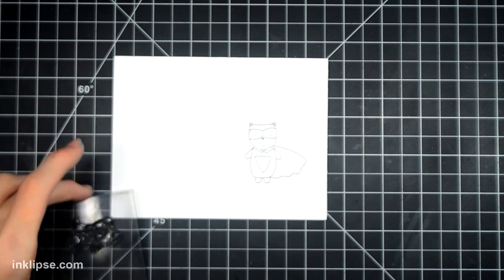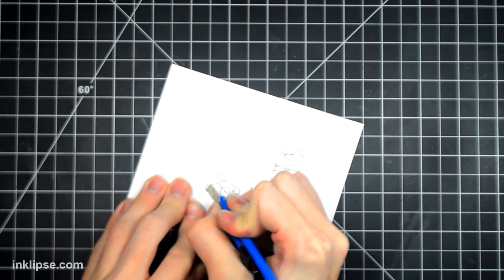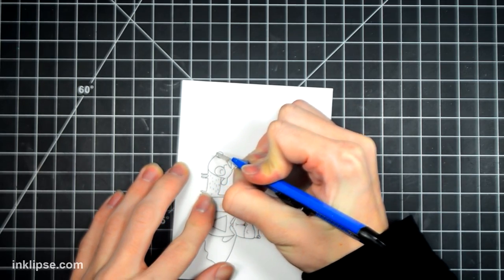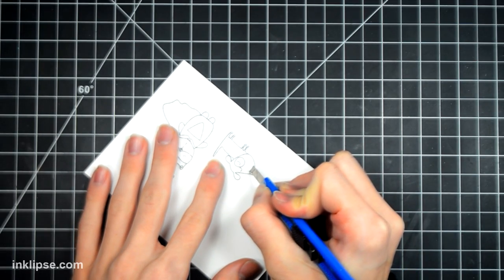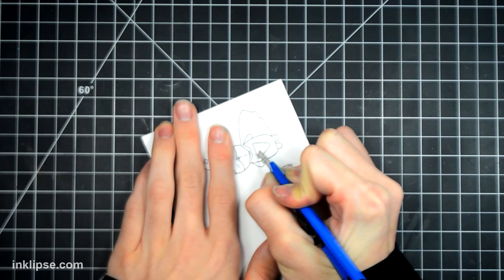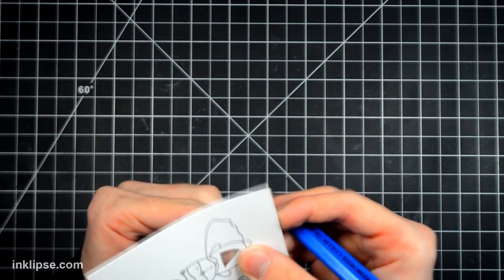I'm stamping down these little critters from Little Inker in some black Memento Tuxedo black ink. This is Copic-friendly so when we go in and color, it won't bleed. I'm stamping down the little superhero and the little dog right in front of it. I'm going to start by cutting out the little dog's nose because I want that to light up with a yellow light, and then cut out that little superhero shape inside the other critter. Once those are cut out, those will be the areas where I want to put in my lights.